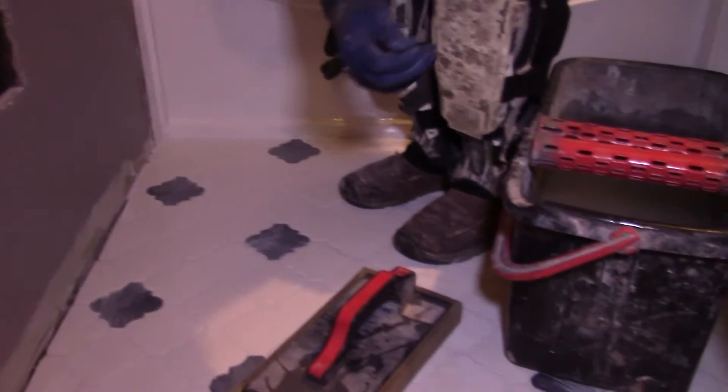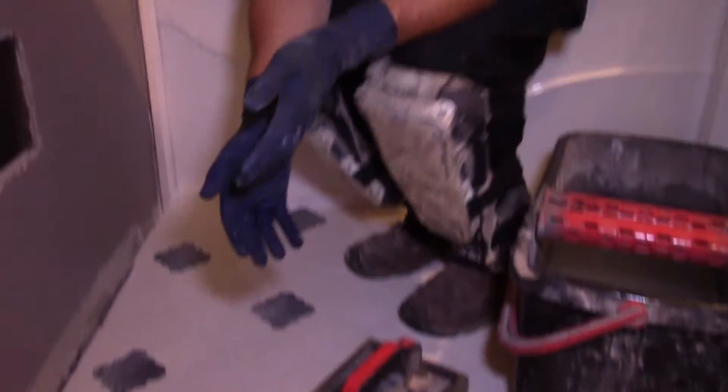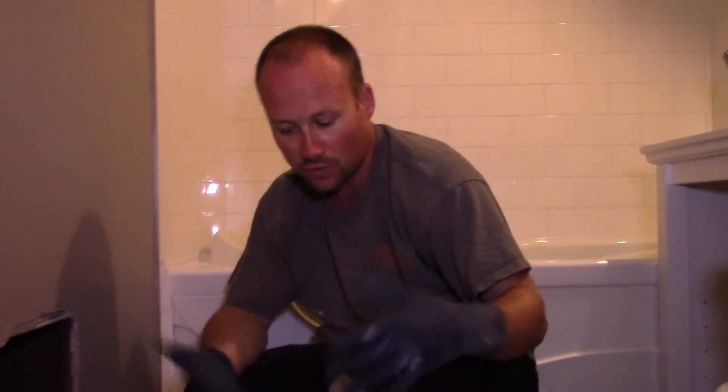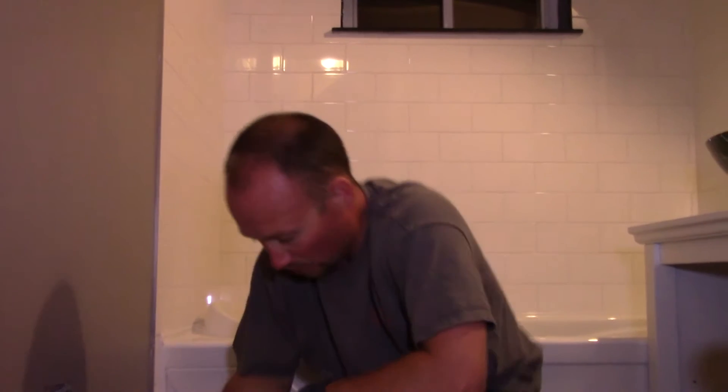After that we'll show you how to do the final wipe, but this is such a faster way of doing things. A regular grout sponge and good old-fashioned working it works as well, but if you do some bigger rooms or you're going to use it more than once, this is a great tool — great way to go.